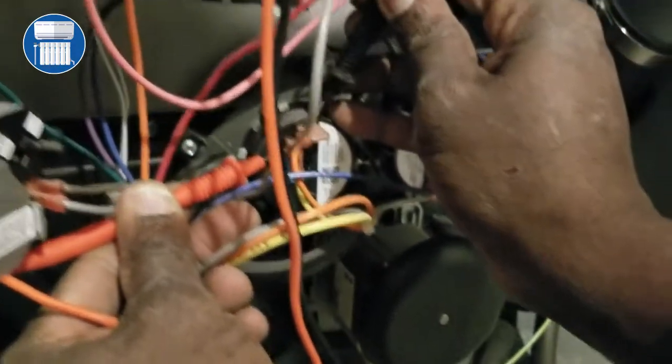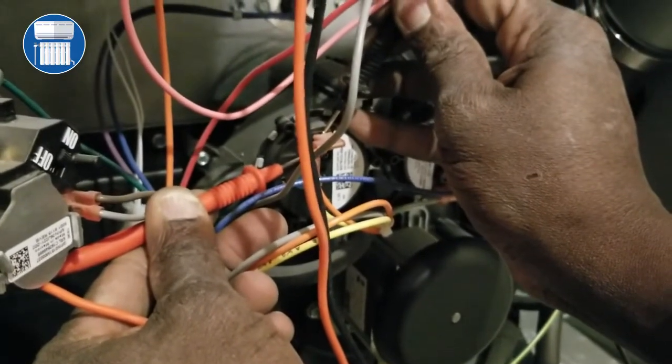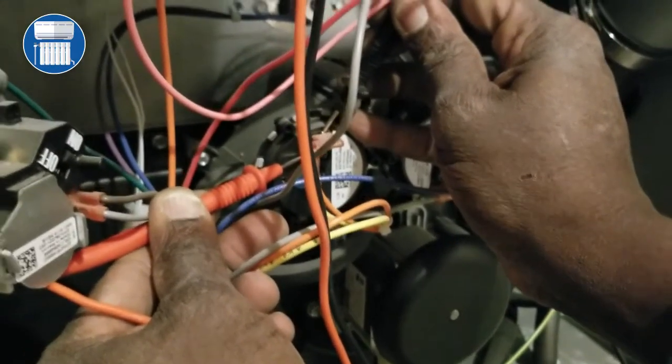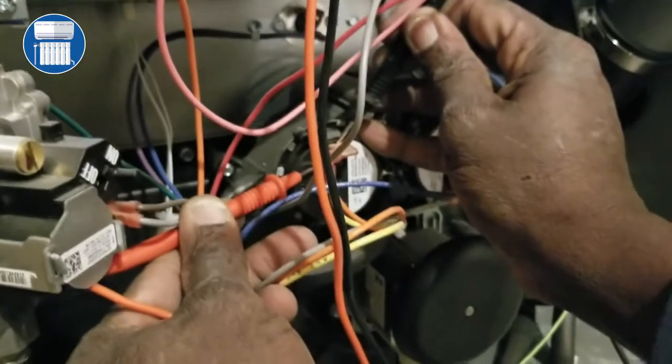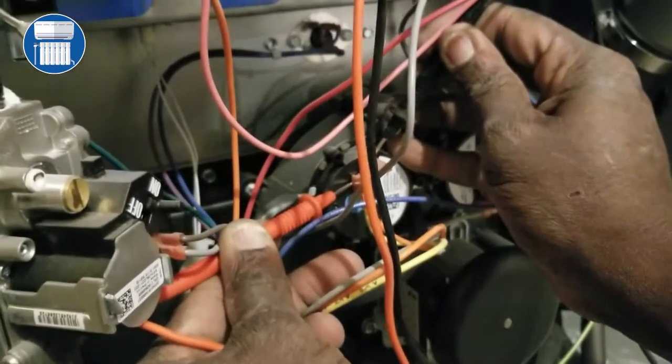And we're reading zero volts. That's how you know your pressure switch is good. See here — zero volts.